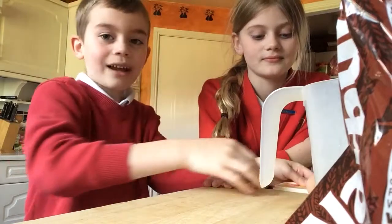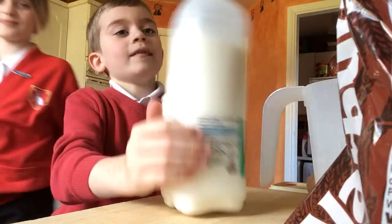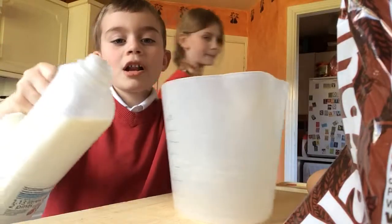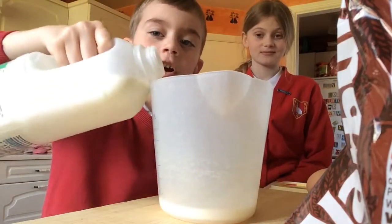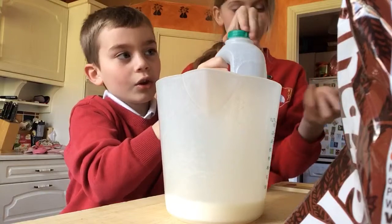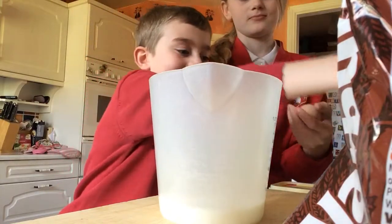So let's get on with this. First of all we're gonna need to get the milk and unscrew it. Now we're gonna get the jug and pour a little bit of milk into the jug. Okay, that's enough — put the lid back on the jug.